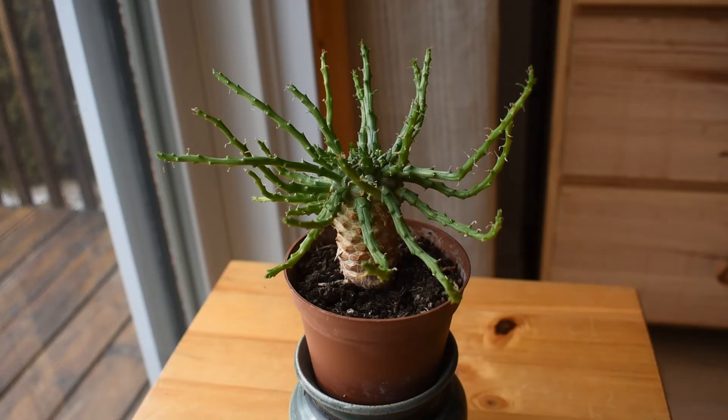This one is sometimes called Medusa's head. Medusa is a character from ancient Greek mythology — a woman with snakes instead of hair. There is a very similar species called Euphorbia caput medusa, which is exactly Medusa's head. This one is sometimes commonly called Medusa's head as well, although it's not Euphorbia caput medusa. At one point I thought my Euphorbia was Euphorbia caput medusa, but no, it's Euphorbia flanagani.